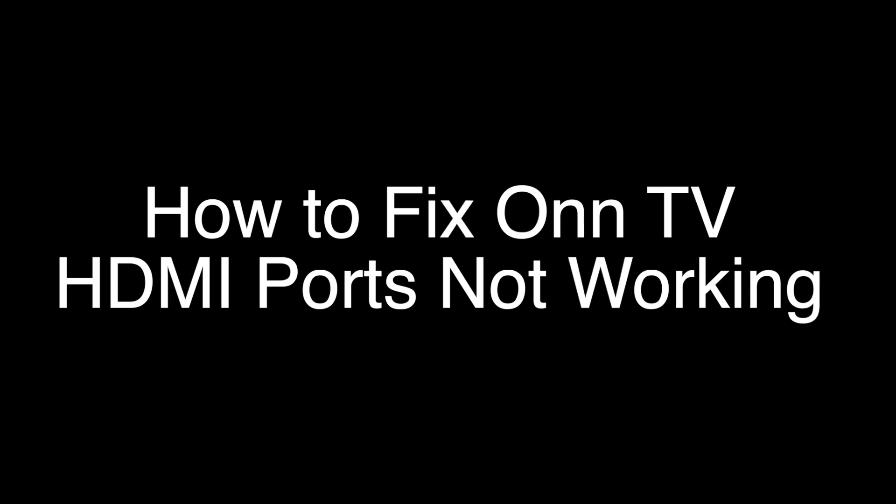Today we're going to show you how to fix your TV if the HDMI ports are not working. We're going to show you several methods for fixing this problem. If you stay with us all the way to the end of the video and try each of these methods, there is a very high probability that this problem will be solved for you.